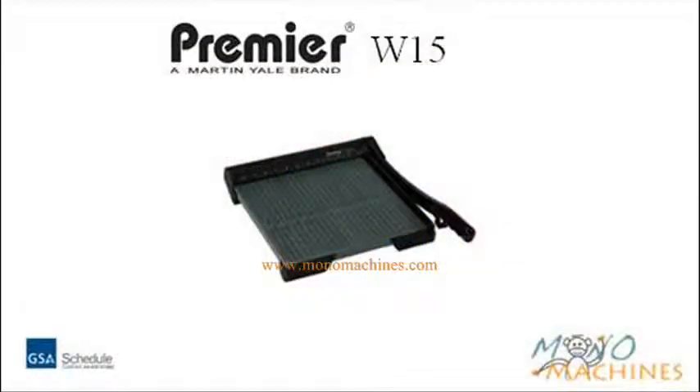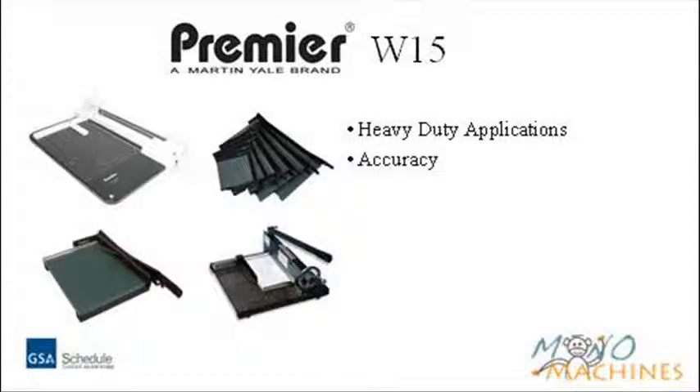Mono Machines would like to introduce the Premier W15 heavy-duty paper cutter. Premier paper cutters are designed for heavy-duty applications where accurate cuts are essential.